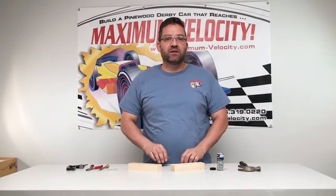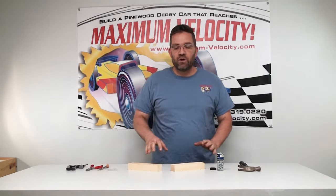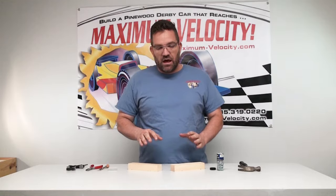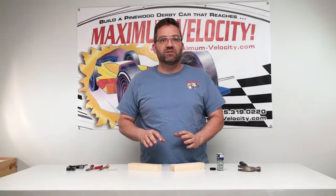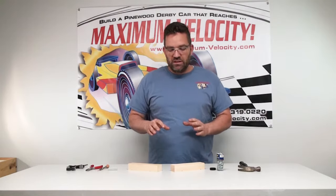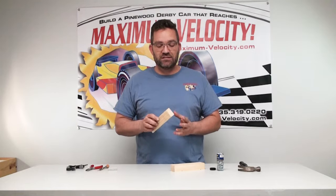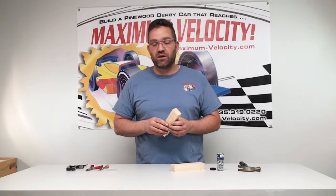Hey guys, welcome back to another tips and tricks video from Maximum Velocity. Today we are going to talk about inserting the axles and wheels into your Pinewood Derby block. If you've built one of these cars in the past, you know that this can be one of the most frustrating tasks of building a Pinewood Derby car.